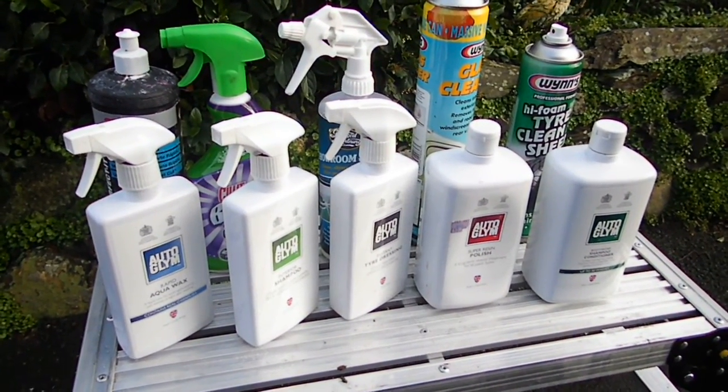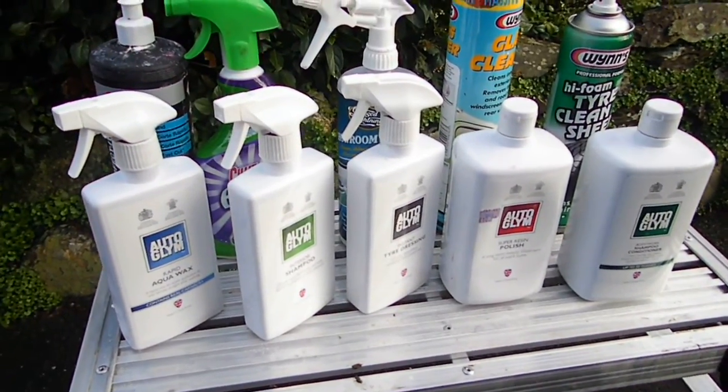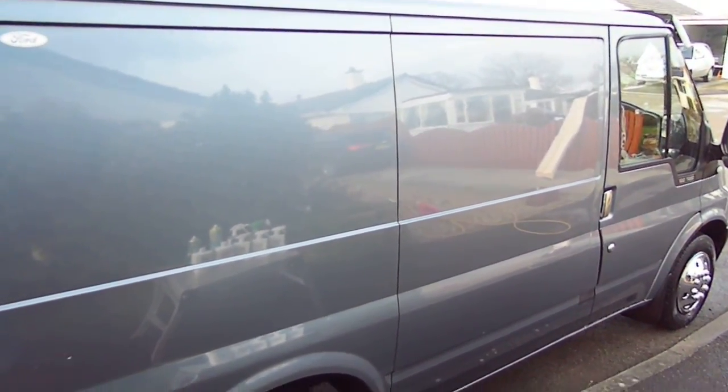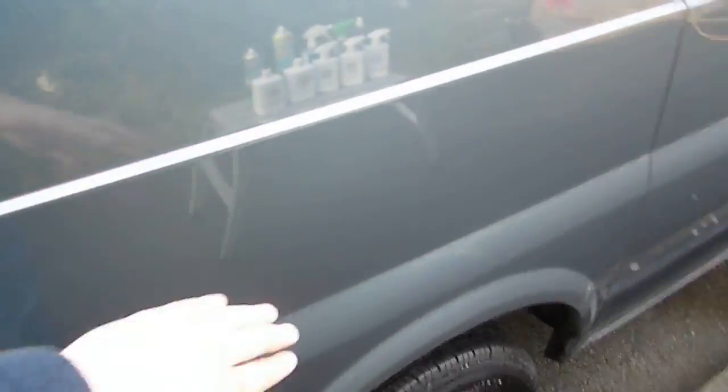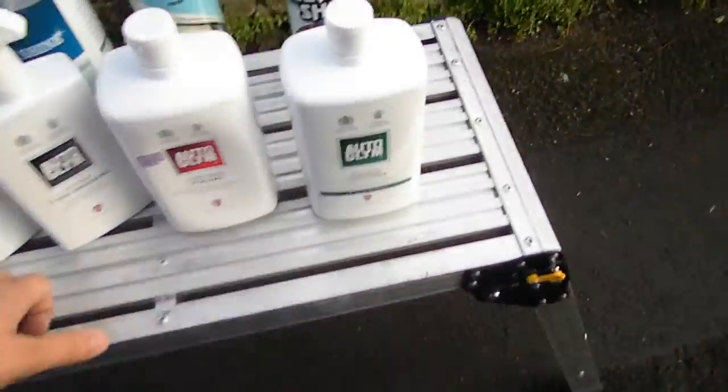Hi YouTube, welcome to another one of my videos. Today we're looking at the Mark 6 Ford Transit. As you can see, she's quite clean. But to get it to this standard of condition is what I want to show you here — it's what I use to clean it.